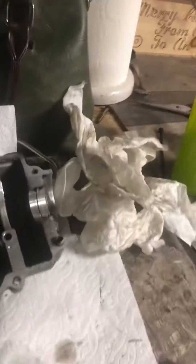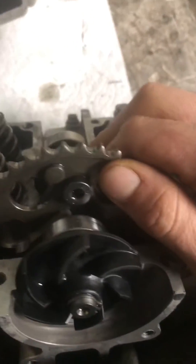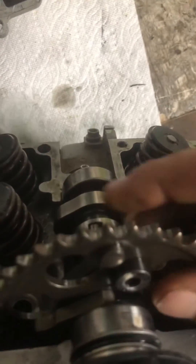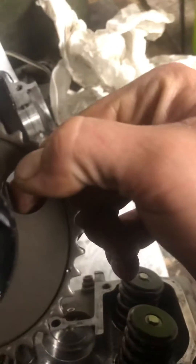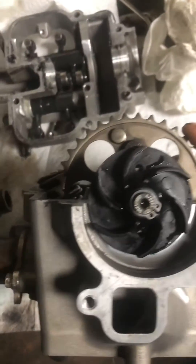And on the camshaft, you're going to have the lobes pointing down. Another reference — your decompressor tab will be up. And on the camshaft there's two dots, one on either side. Those are going to be level with the head.